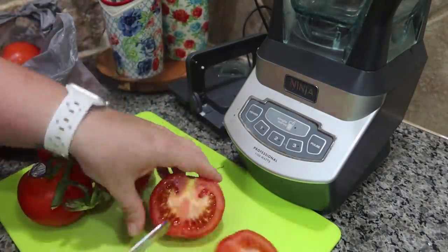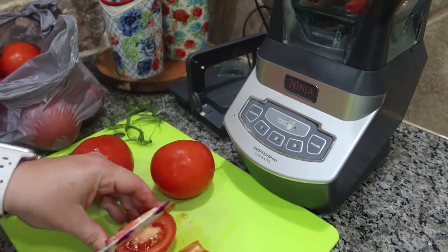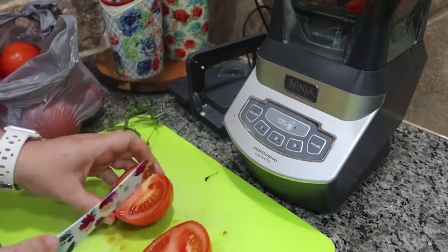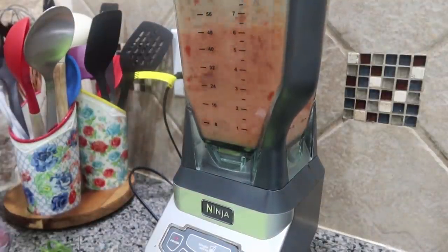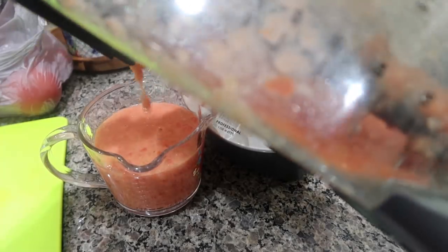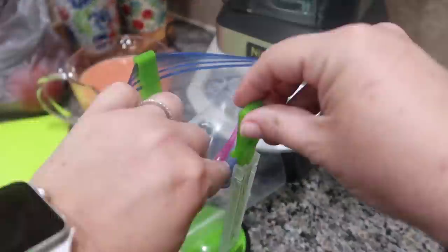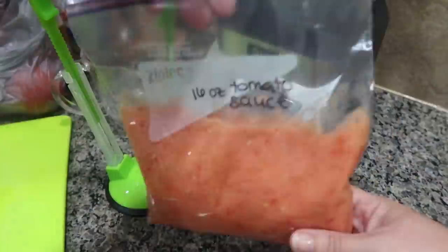I was gifted a huge bag of tomatoes and I knew we were not going to be able to eat them — I had already planned my meals for the week and knew they'd go bad. So I went ahead and blended them all up and put them into quart-size freezer bags in 16-ounce portions, because typically when you go to the store you get a 15-ounce can of tomato sauce. I didn't add any seasoning so when it comes time to use them I can flavor them however I want. I kept a few tomatoes out to mix with some mozzarella we had.